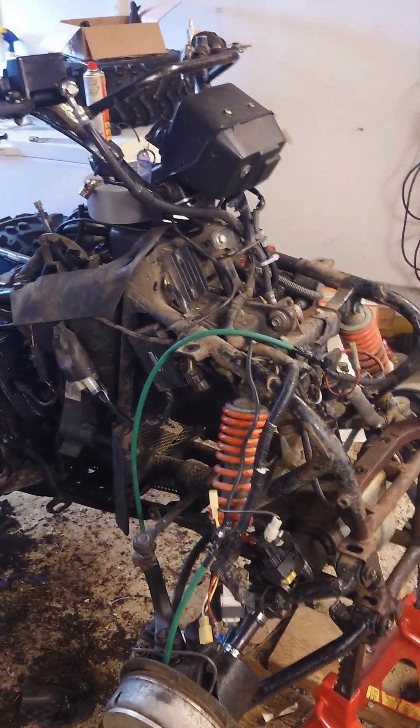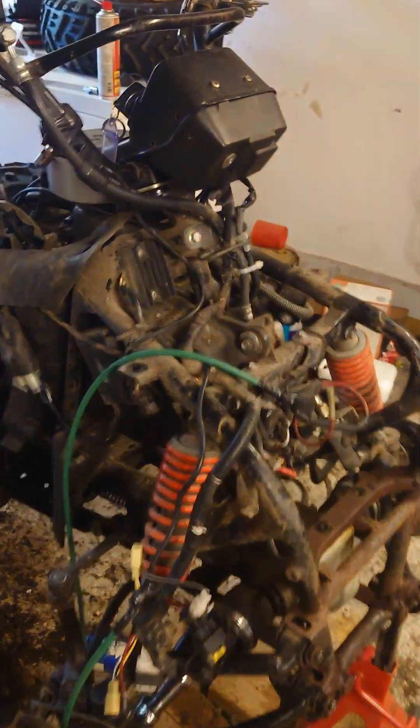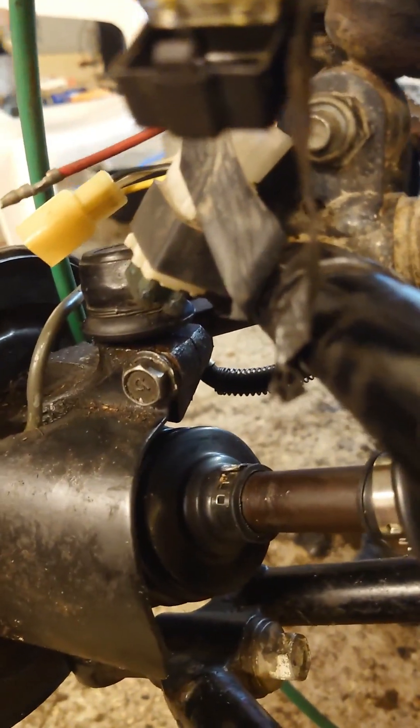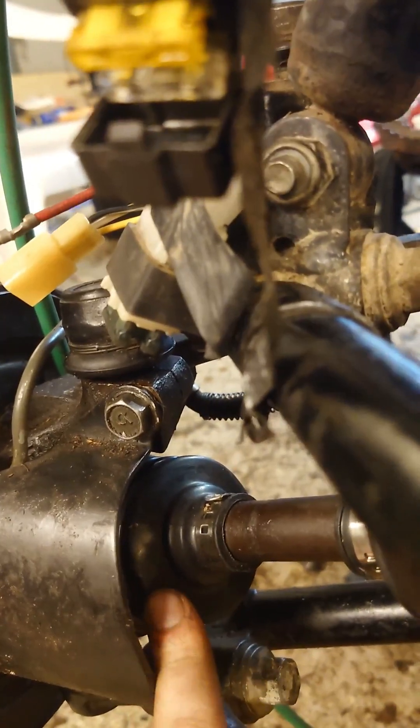Hello guys, this is my little project for now. I should just fix this — I don't know the English word for it — the muffler here on the driveshaft in the front of the one. And when I did that I just...